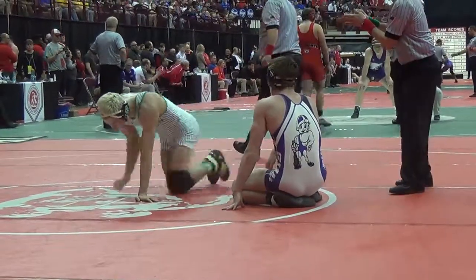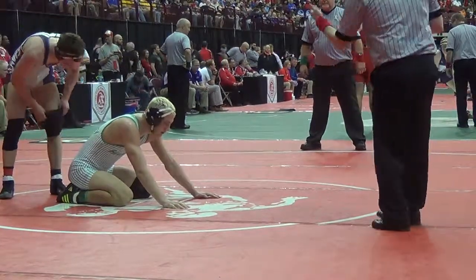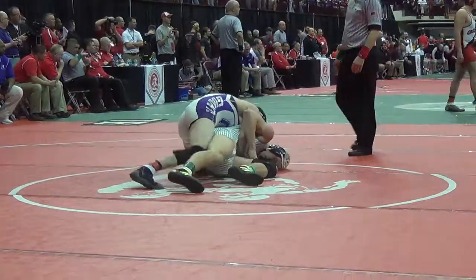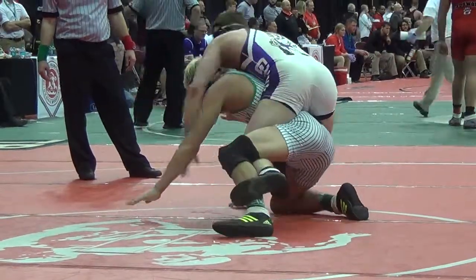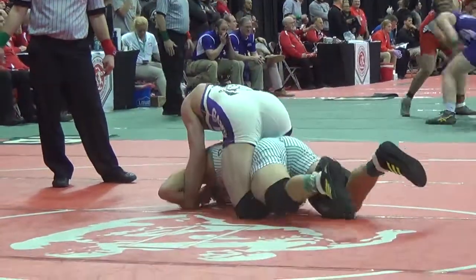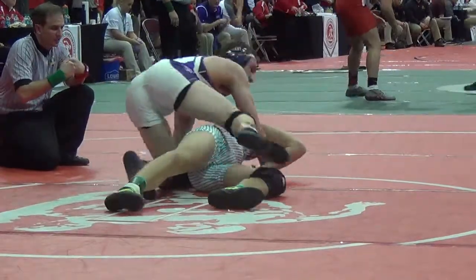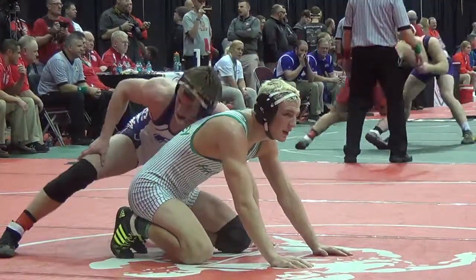Starting to understand why Barth chose neutral instead of bottom in the second. Shirley down by two will start the third period on the mat. Boot is in. It was the first period — it was Barth on top, threw in double boots, Shirley actually got hit for a stall warning, could not get out. With 1:23 left and needing to score.